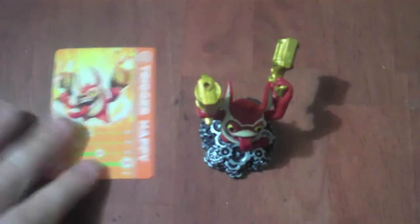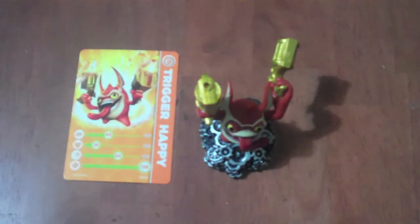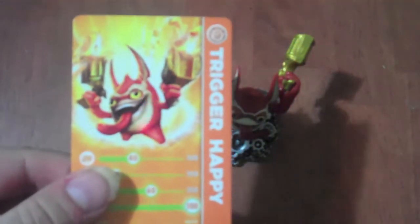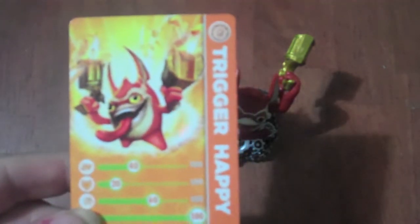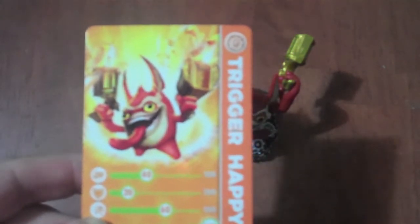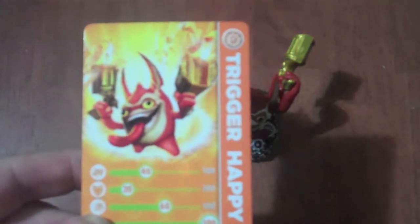Hello everybody and welcome to another episode of Skylander's Figure Review, where I'll be talking today about Trigger Happy. Trigger Happy is a tech based Skylander. His art shows him kind of a gremlin-like, whatever the heck he is.